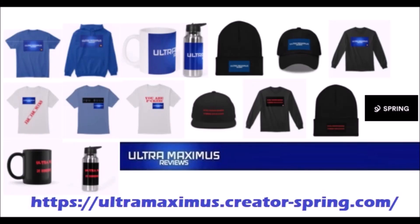Hey guys, Ultra Maximus official merchandise is now available on my Spring Store. Help support the channel and shop by clicking the link below.